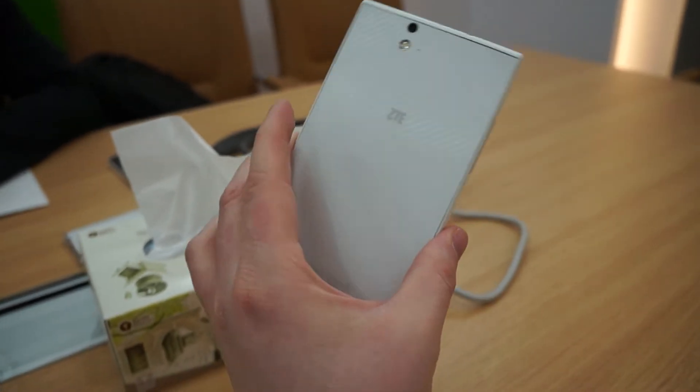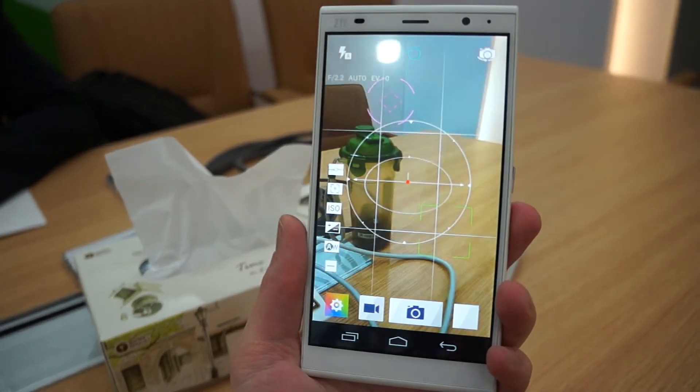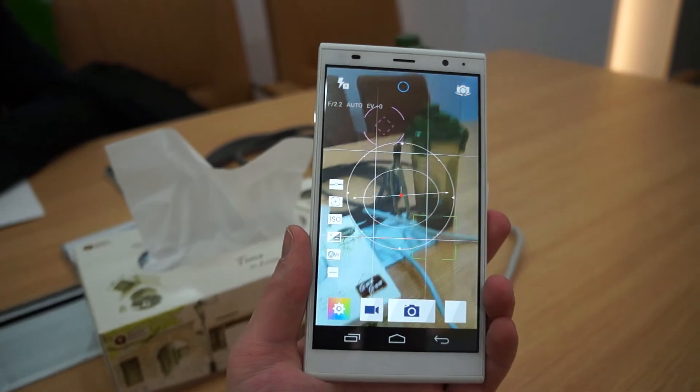So again, this is the Grand Memo 2 from ZTE. This is Dan Howley for Laptop Mag and Tom's Guide, coming to you live from Mobile World Congress 2014.